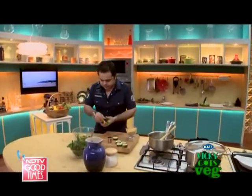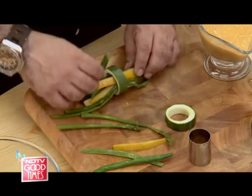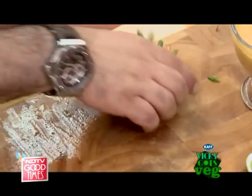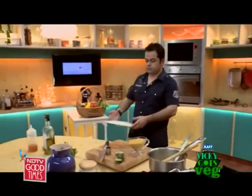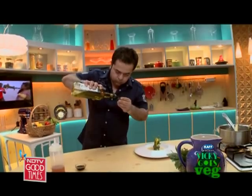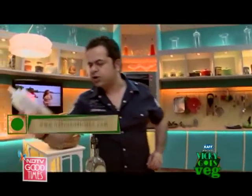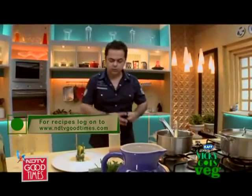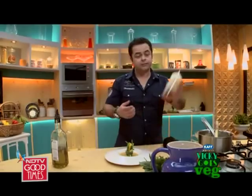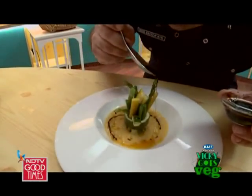I'm just randomly picking all my veg and creating a nice little bundle. Some extra virgin olive oil. I have a little chili-flavored oil which I made a few days ago — you take some red cherries, blend them, put them into the oil, let it infuse, strain it — chili oil. And some balsamic syrup.